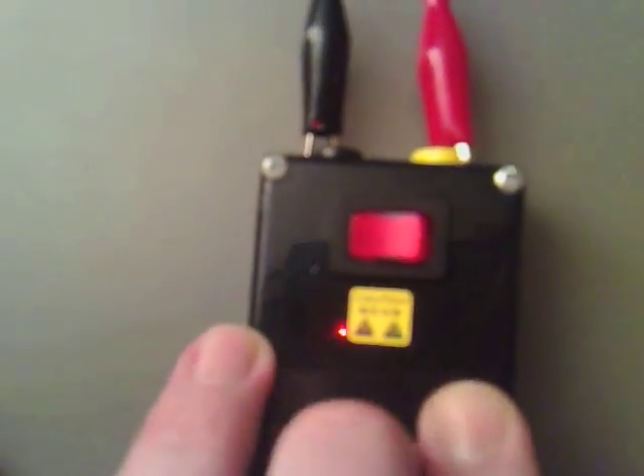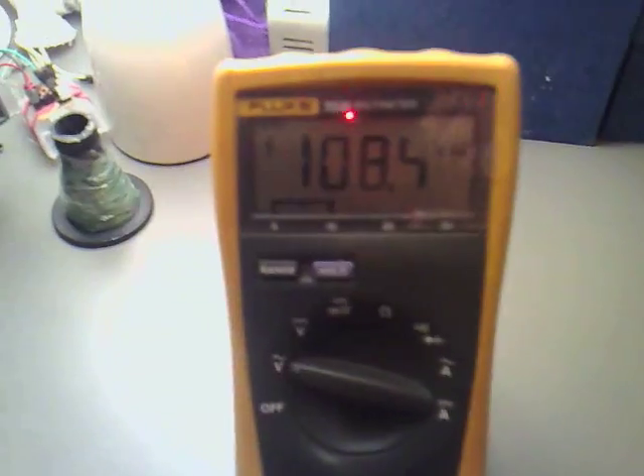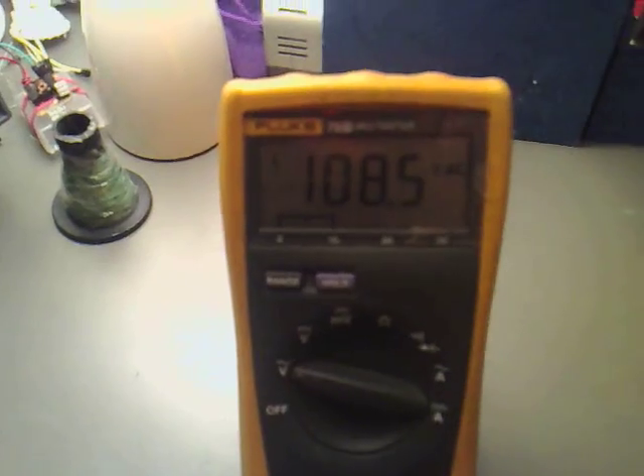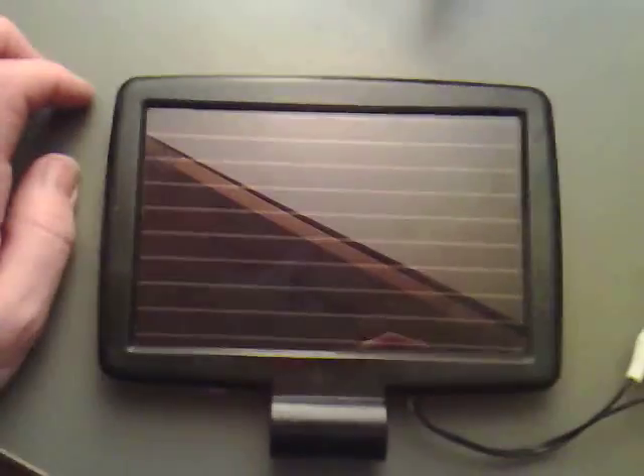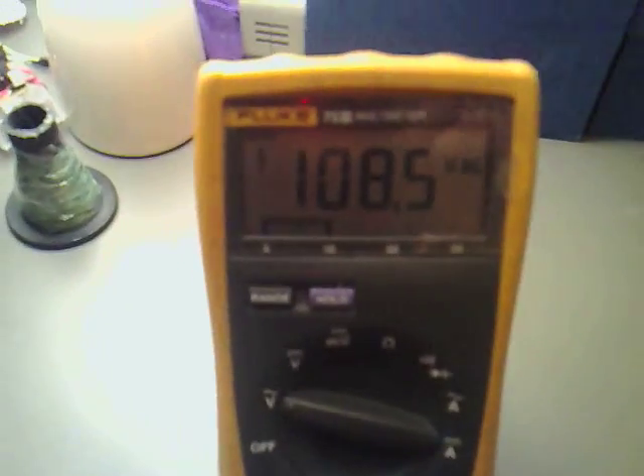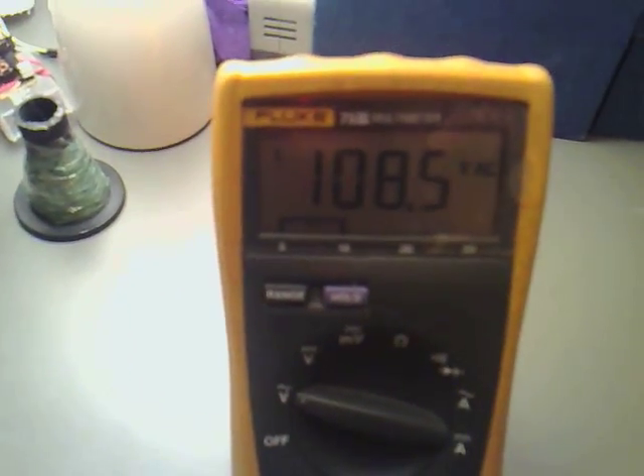You can see that the neon's on inside the switch, which is brilliant. So that's great — we've managed to get 5 volt DC stepped up all the way to 108.5 volts.